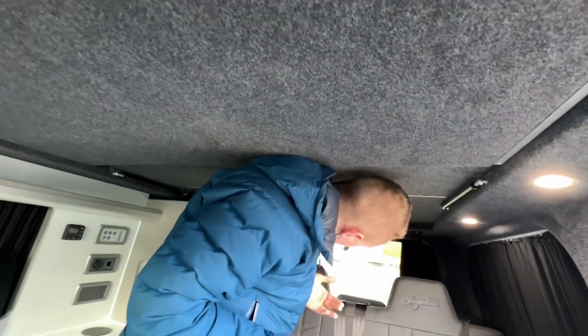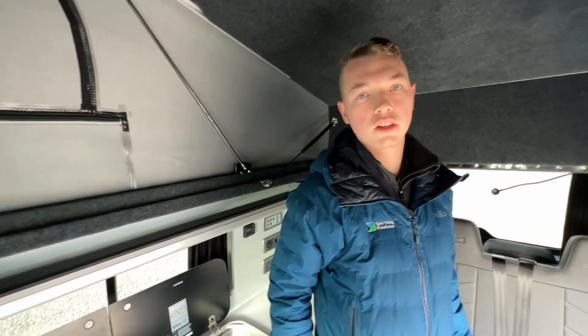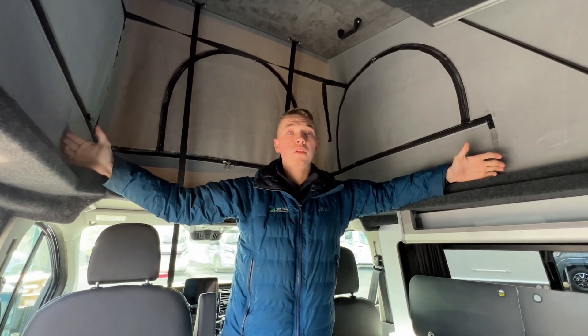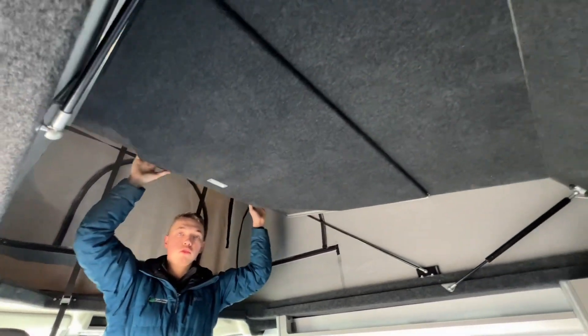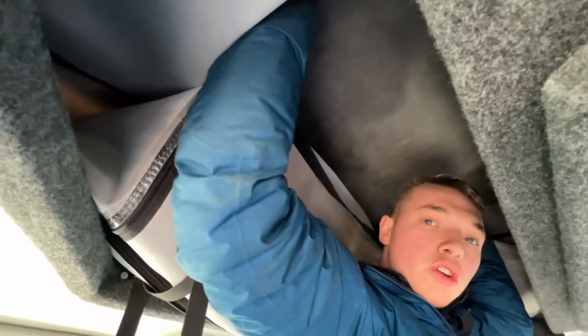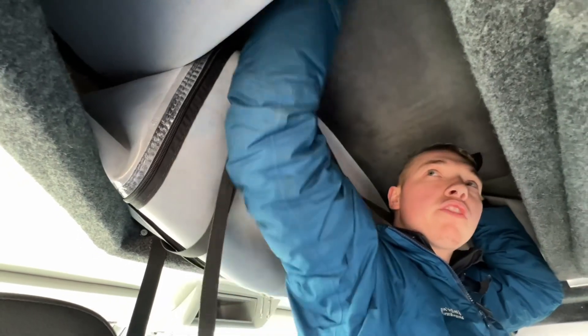The extra two-berth sleeping can be found in the pop-top, where you've got a mattress. The pop-top has windows at the front — three windows, two on the sides and one at the front. For extra headroom, push here and push the roof up so you can stand up inside the vehicle. To put the pop-top down when ready to drive, pull the roof down first. There are two handles on both sides — get hold of them and start to pull the roof down. Make sure you've got the sliding door open to allow the vacuum out of the vehicle, otherwise it'll be very hard to pull the pop-top down.